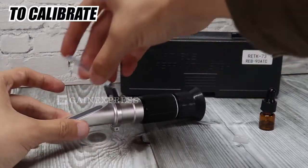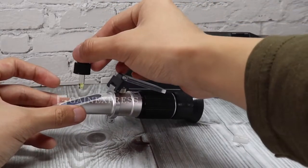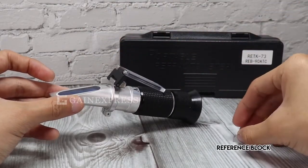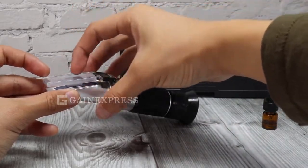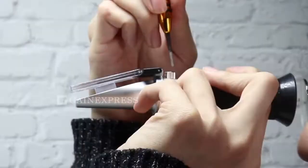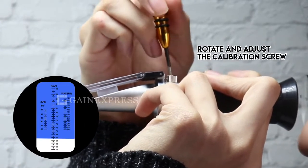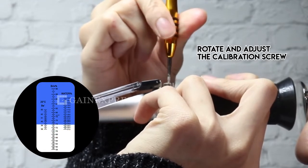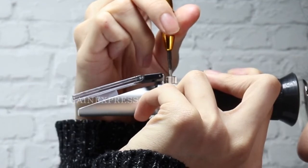To calibrate, open the daylight plate. Place a drop of dioptric oil on the surface of the prism. Stick the reference block on it, close and press it lightly. Face the prism in the light and look into the eyepiece to check the reading. Then rotate and adjust the calibration screw to make the light and blue boundary coincide with the reference line at Brix 78.8%. The calibration process is now done.